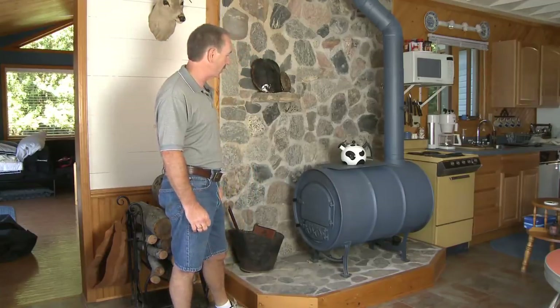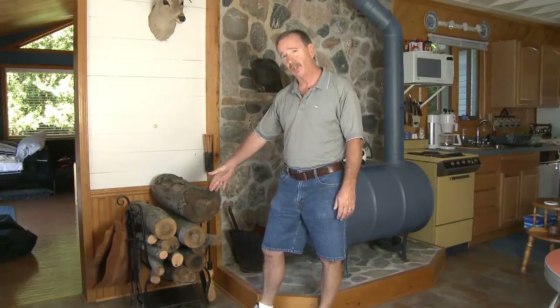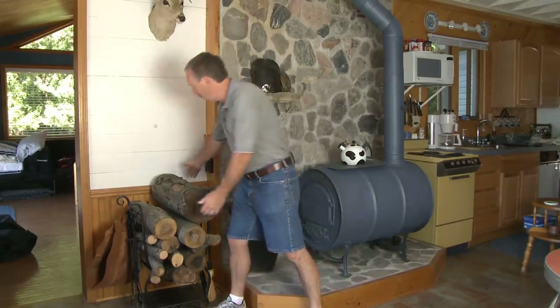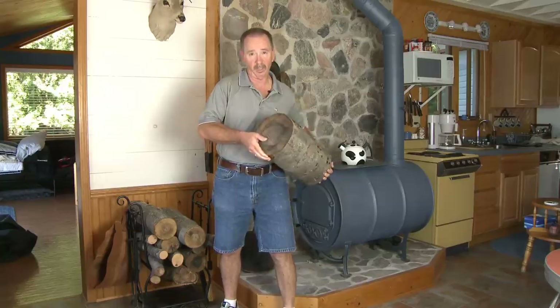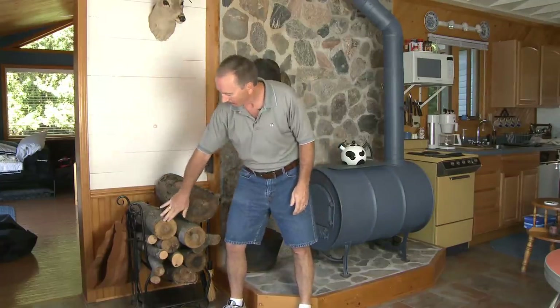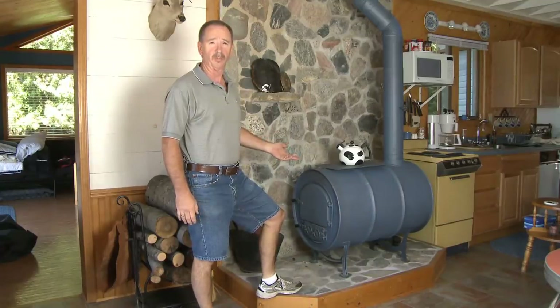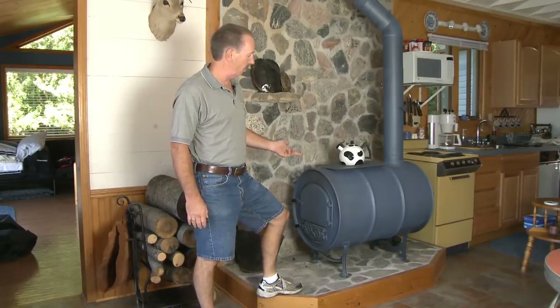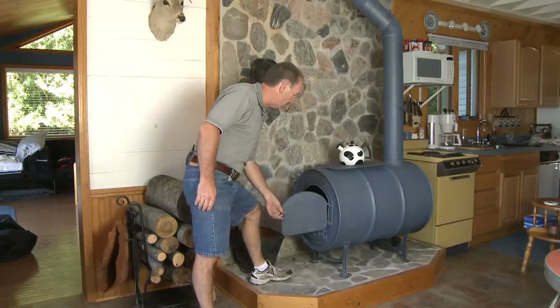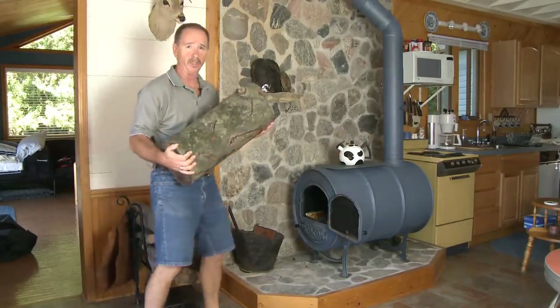Another great thing about the barrel stove kit is the wood capacity. You can put even a large unsplit log in it — we call those overnighters. You can throw a log like that in, maybe get one or two others along with it, and that will burn all night easily with good coals in the morning. There's not too many wood stoves that a piece of wood this size will fit into, but it goes right in this door.